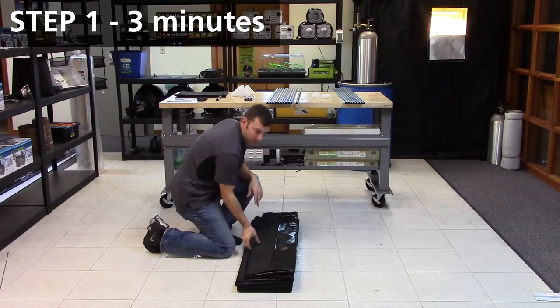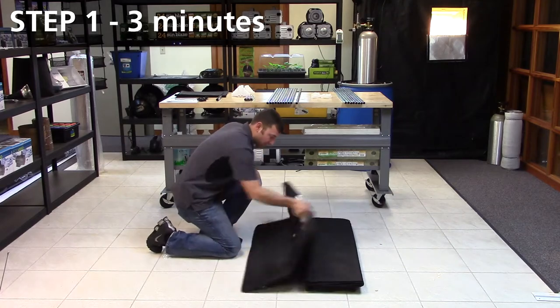Step one is to lay out the body, unzipping all of the doors, and fully exposing the rubberized floor tray.